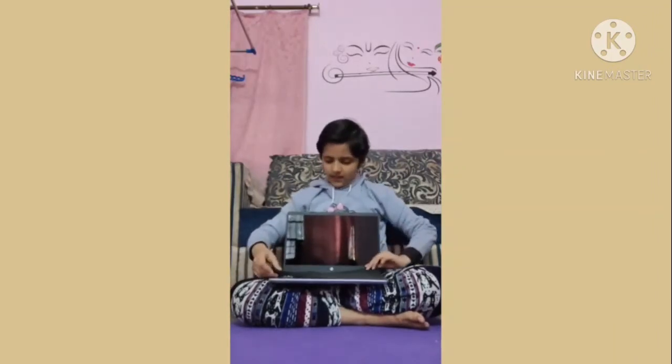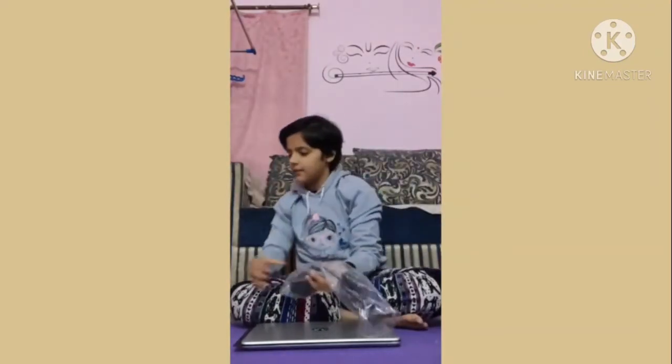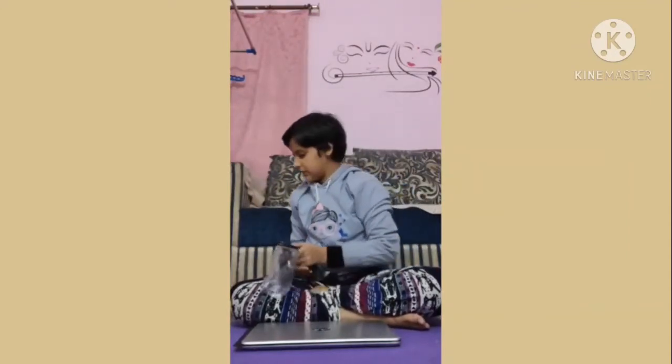This was the unboxing we did today. Let me tell you again what I got in the box. The items are: the charger lead and a second lead for charging, the laptop of course, a manual for instructions, some cardboard, and some foam that can be recycled.